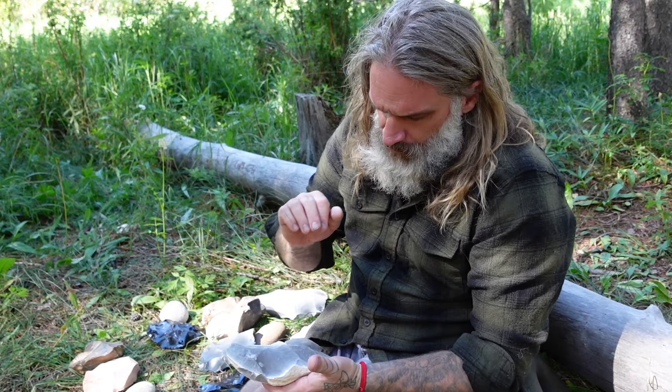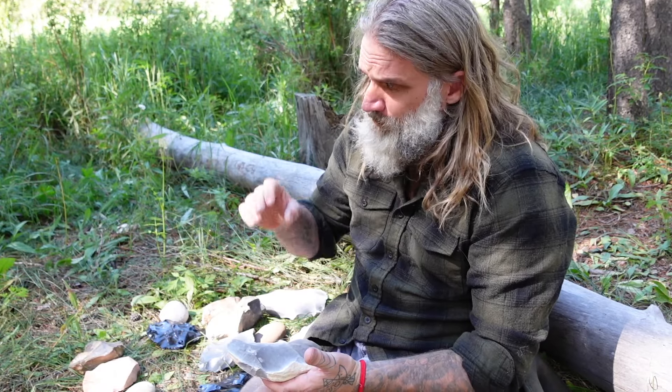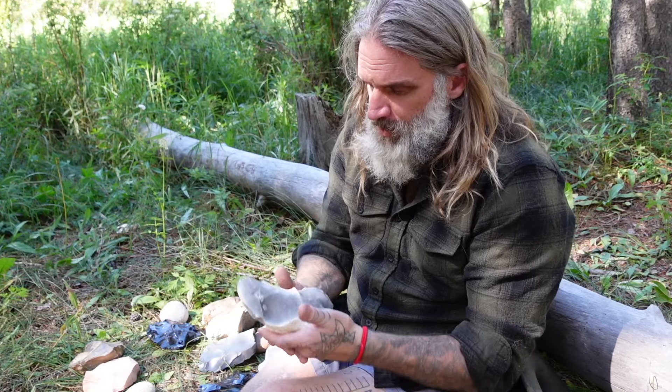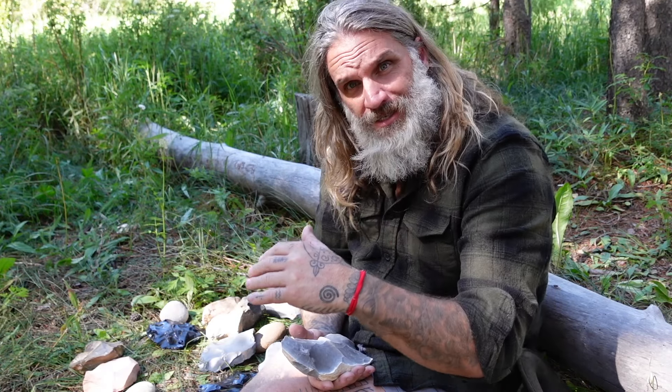Lastly, you want it featureless — meaning you don't want a lot of crystals, granular pieces, pockets, or cracks. You don't want fossils. You don't even want what I call 'concrete,' a universal term I use for irregular consistencies in the stone. I want it to be as featureless as possible. That's going to give me a nice, easy break and crack when I'm working the stone.